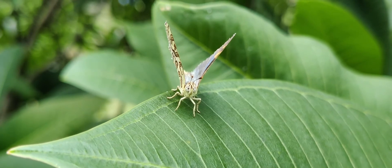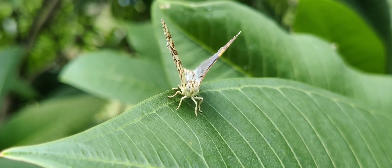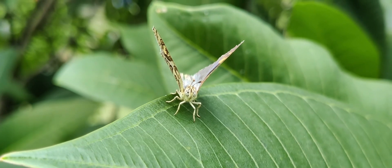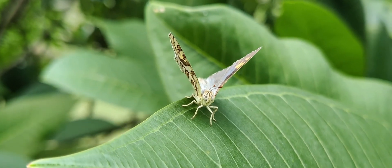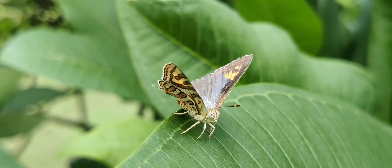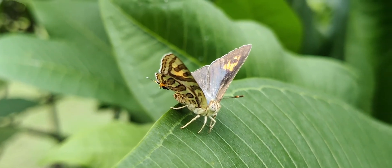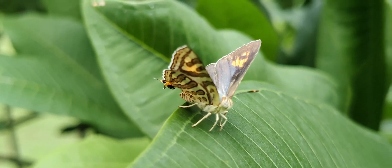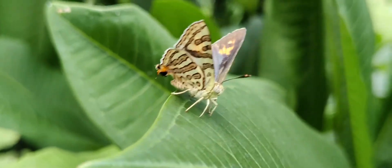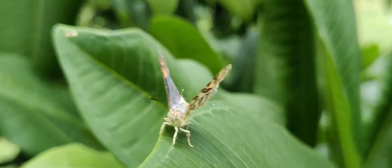They are often found during the monsoon season. These butterflies are found in many Asian countries like Sri Lanka, India, Thailand, and Java.